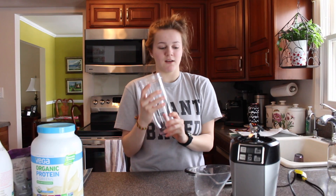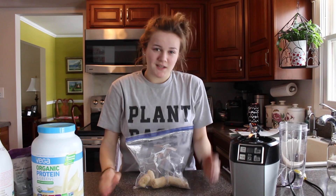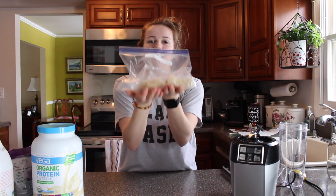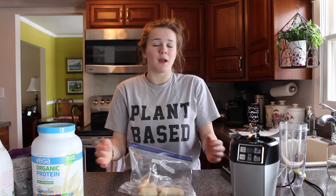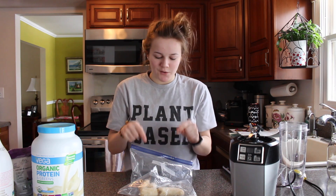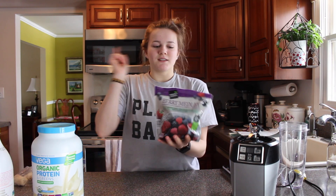I'm going with the 32-ounce size because I like large smoothies. The secret ingredient for your smoothie is definitely going to be frozen bananas. You can use ripe fresh bananas, but it won't be as creamy as frozen bananas will be.